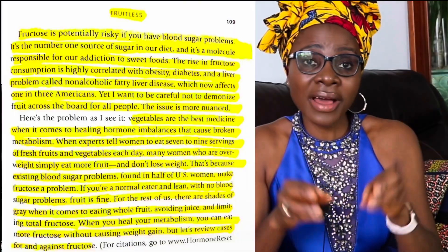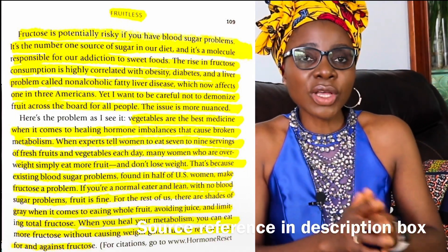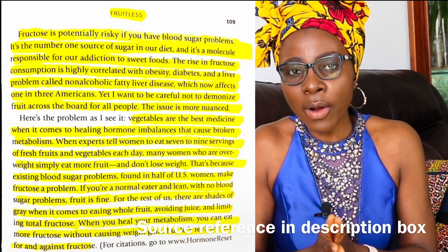We are also going to be giving up things like fruit juices. If you want to have fruit, just have the whole fruit with fiber. That has a different effect in the body. Just the juice by itself, especially if you have trouble with insulin already, might be a problem.